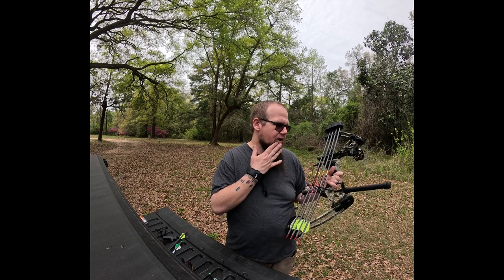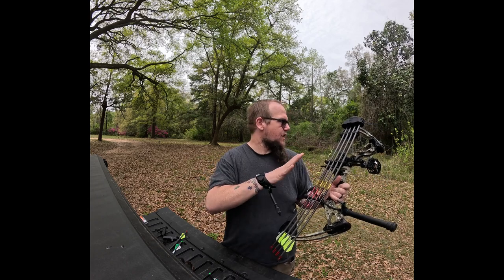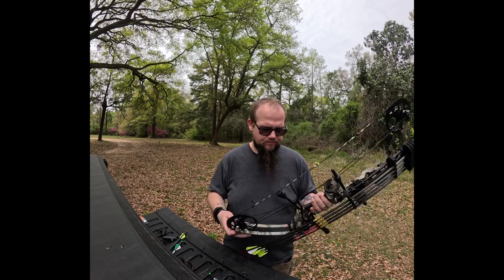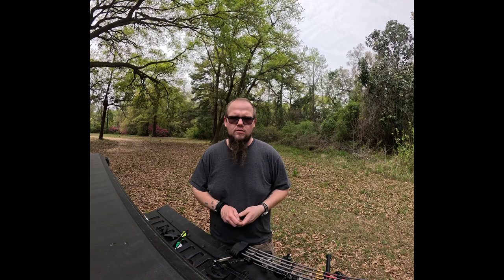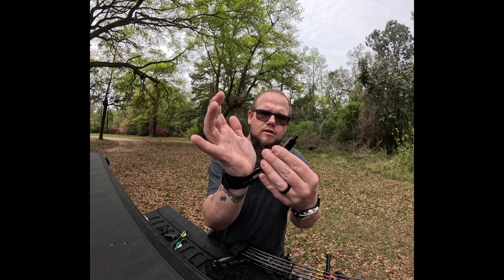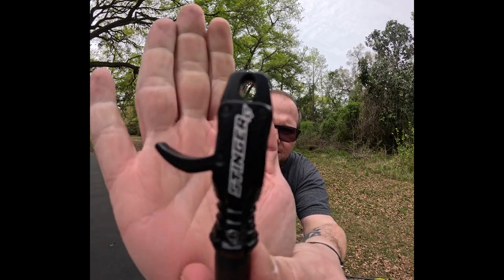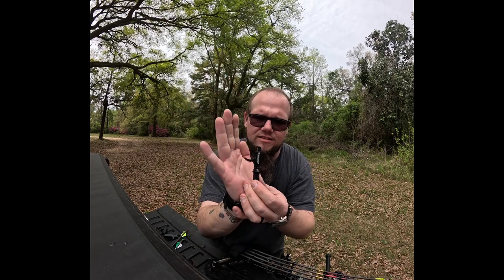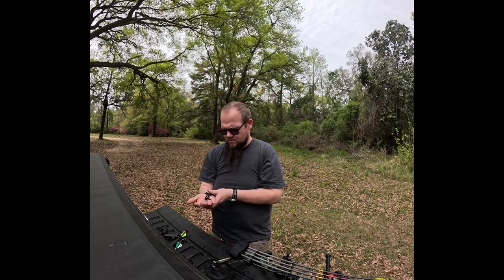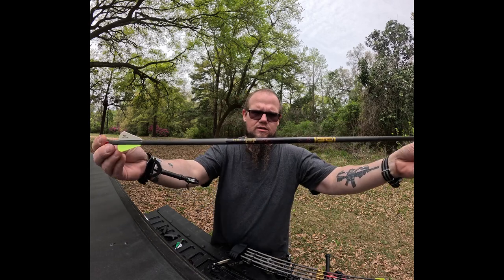They got me into this package and they've been nothing but helpful. This is the way the bow was at the store — they put the package together. With that setup, I'm using the TrueBall Stinger XT release. It's all right for right now — I'm getting used to that trigger.